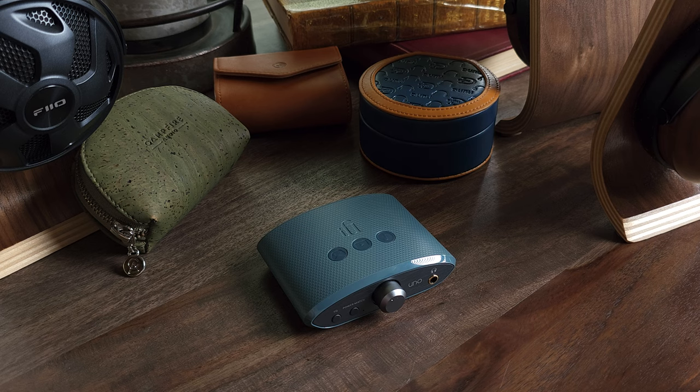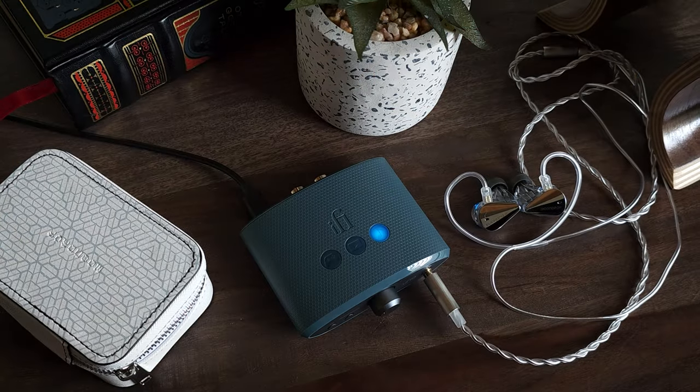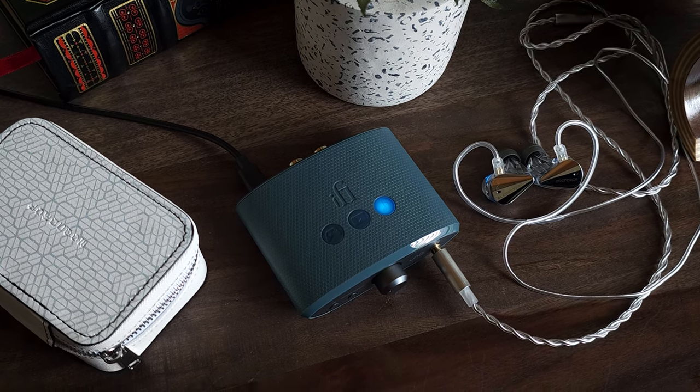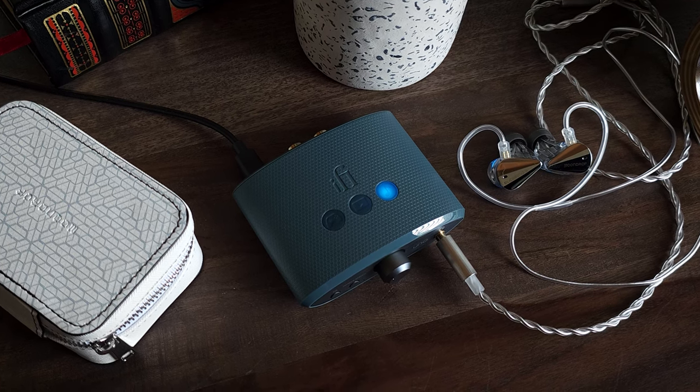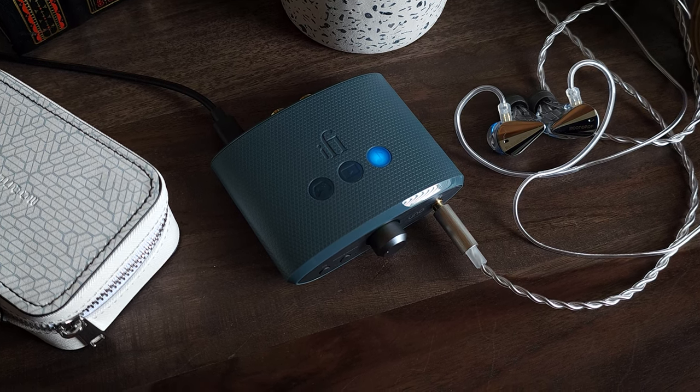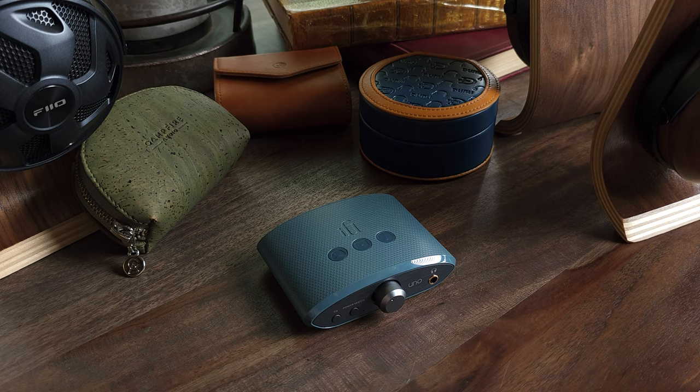The second mode is movie mode, which sounds like there's something similar going on in the upper mids — an upper mid boost that I imagine is for the purpose of enhancing dialogue and sound effects, which it does pretty well. There also seems to be a bass boost as well, but it's not nearly as prominent as it is in gaming mode. I tested this on a couple of movies and it does seem to enhance the movie experience fairly significantly.